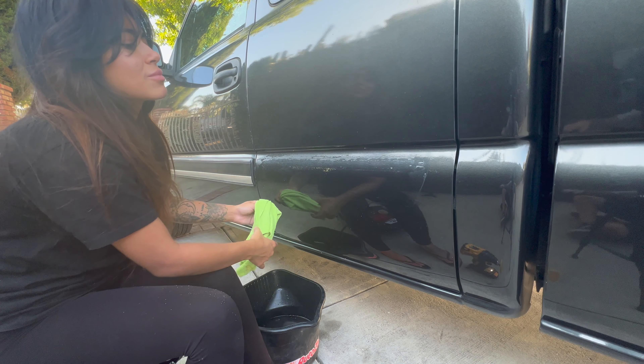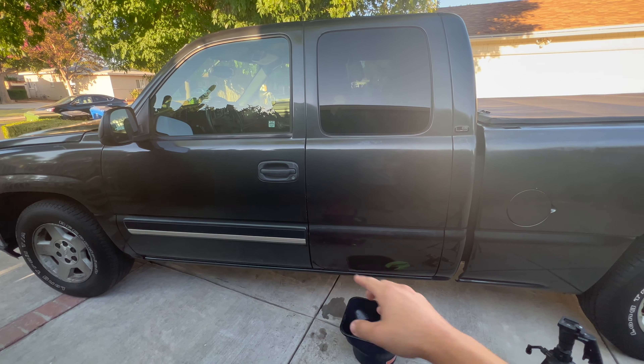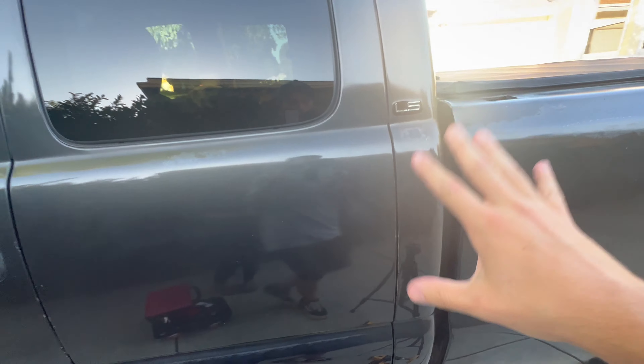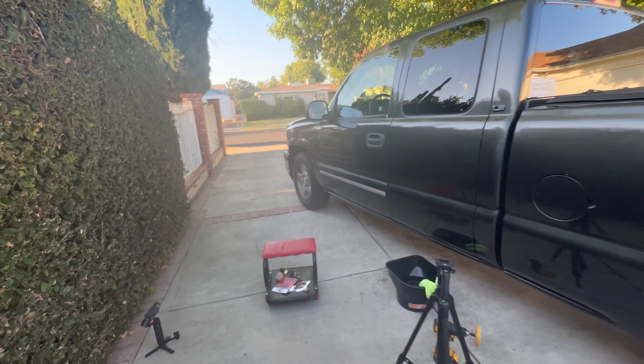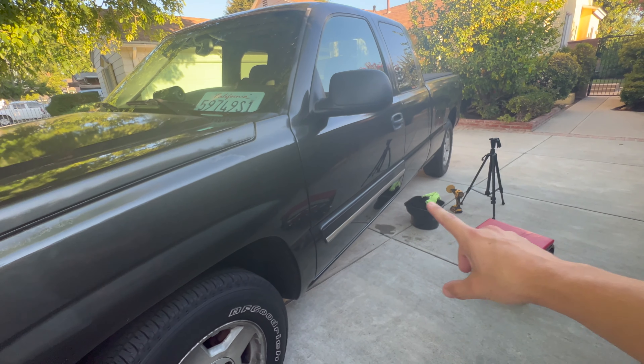Wow, that looks really good already. That's just oxidized paint. Alina finished up the one door and just look at the difference between the two — it doesn't look like it's supposed to be there, it's super nice. This is what it looks like right now in the sun. You do have a little bit of oxidization, but again, not too worried about that since we are going to be painting the entire truck.